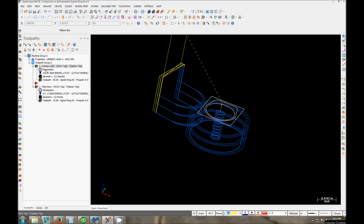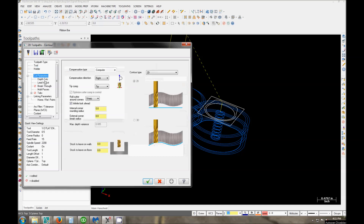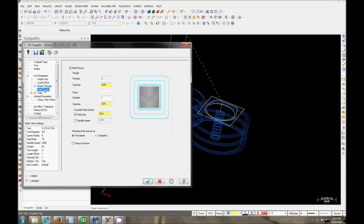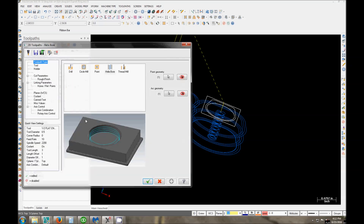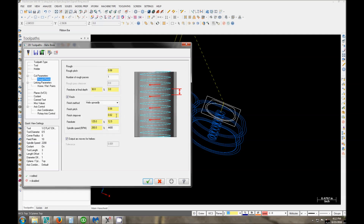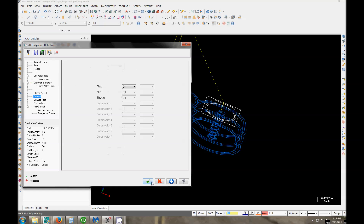Here are the operations we're using. You can see the speeds and feeds — pretty general for 303/304 steel, this is what I use. Those are my depth cuts and multi-pass settings. Coolant on, most importantly. Second operation is a helical bore — this is going to finish out the inside of the ring. I really like helical bores; you can play around with them to get a good thread pitch and finish. I like to finish with a helixing upwards — I find it gives a really nice finish.